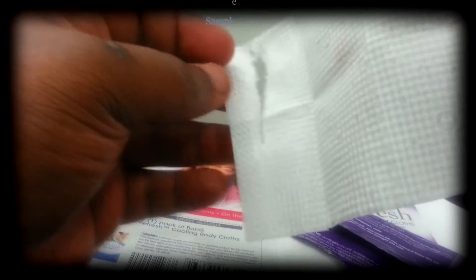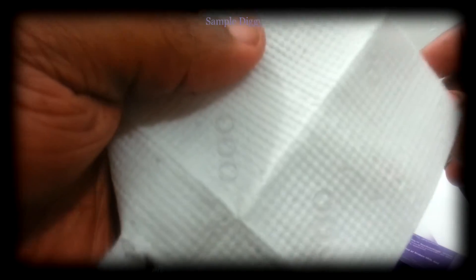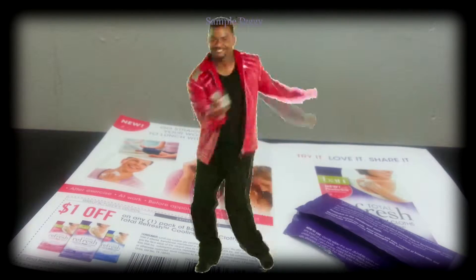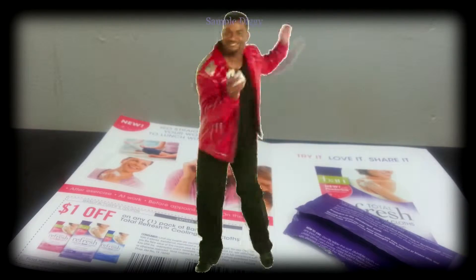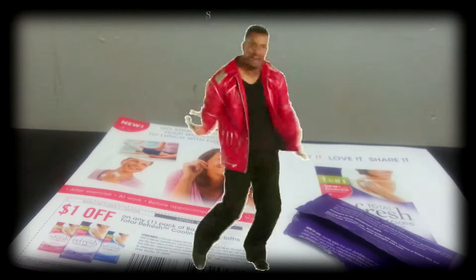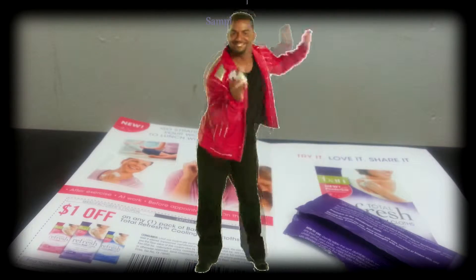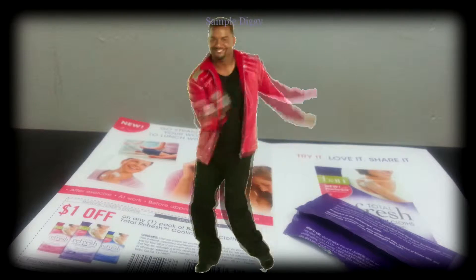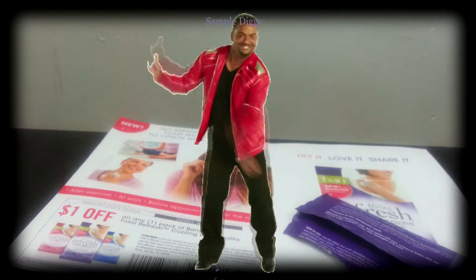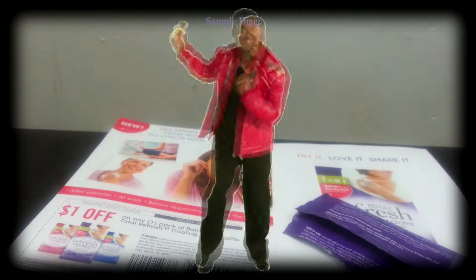My first impression is that it just feels like a thick napkin — looks like a thick napkin and tears like one. Let me rub it on my neck where it's hot right now. While rubbing it, I can tell it smells exactly like a baby wipe, which is disappointing. It feels cooling maybe because it's at room temperature, but it's not a dramatic cooling. There's no way I can feel clean with this — this would have to be an emergency. Even now, when I'm not that sweaty, it just doesn't feel useful.